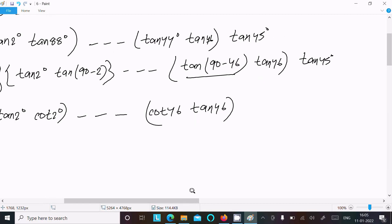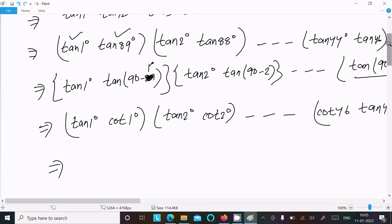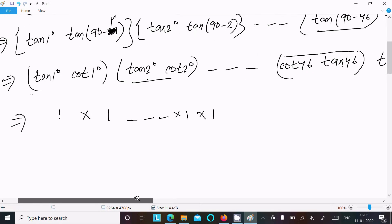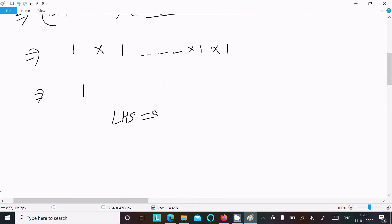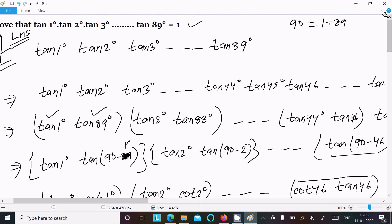Now, tan(θ) × cot(θ) = 1 for any θ. So each pair gives 1: tan(1°) × cot(1°) = 1, tan(2°) × cot(2°) = 1, dot dot dot, and tan(45°) also equals 1. So we have 1 × 1 × ... × 1 = 1. Therefore LHS = RHS = 1. That's proved. This is the way we can prove this question. Thanks for watching, see you next week.